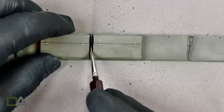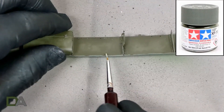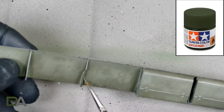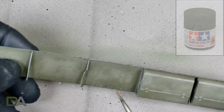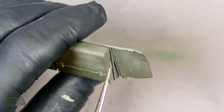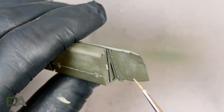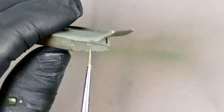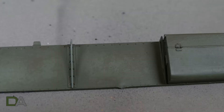Next, using the lighter two colours — the XF73 and the XF81 — I highlight the edges and raised detail on the fenders like hinges and bolts. Here are some photos after the highlighting.